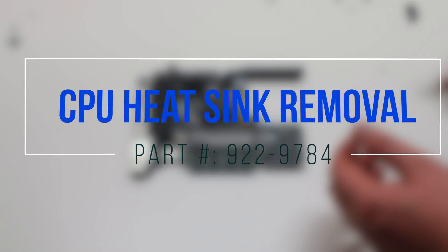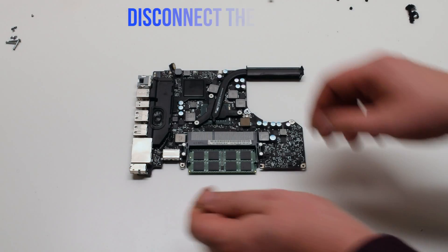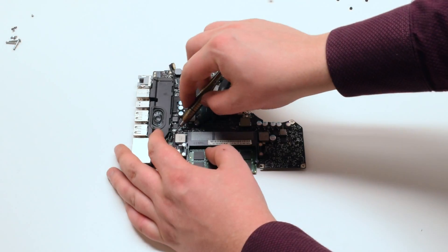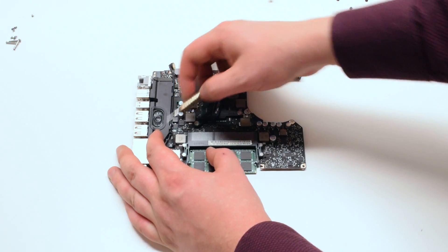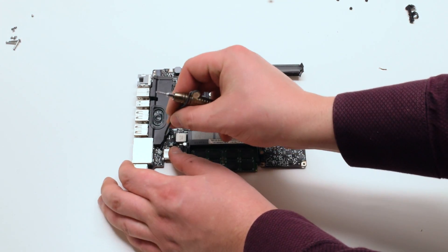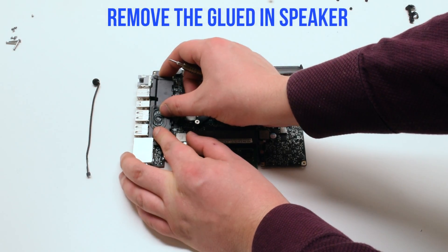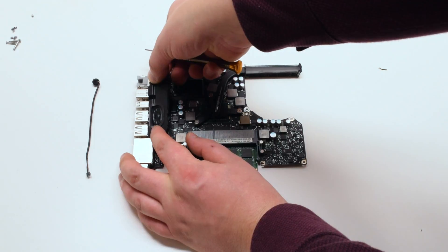CPU heatsink removal. Disconnect the speaker first. Trace down and disconnect the microphone from the logic board. Remove the glued-in speaker — you should feel some resistance.